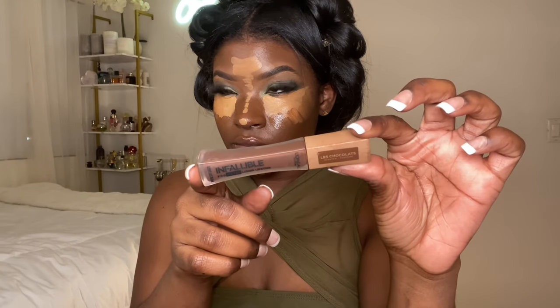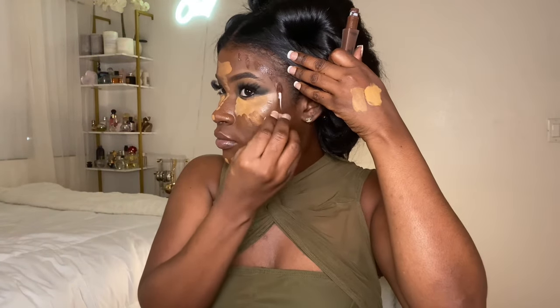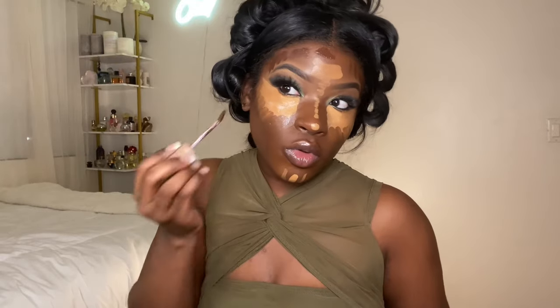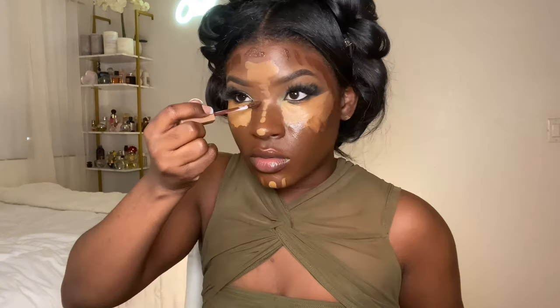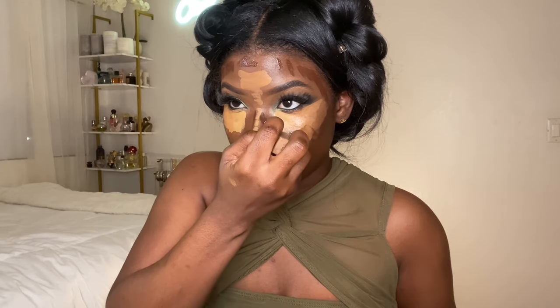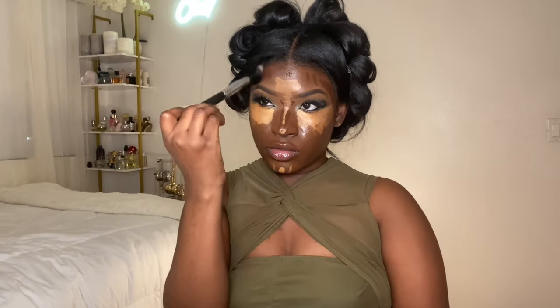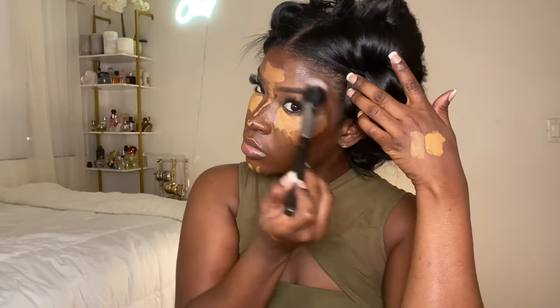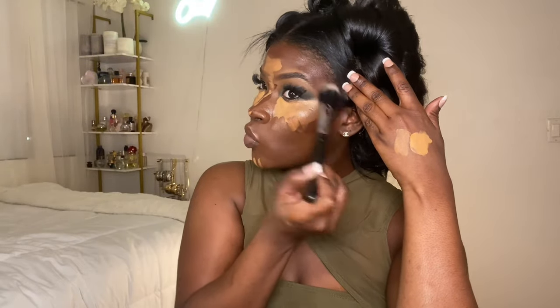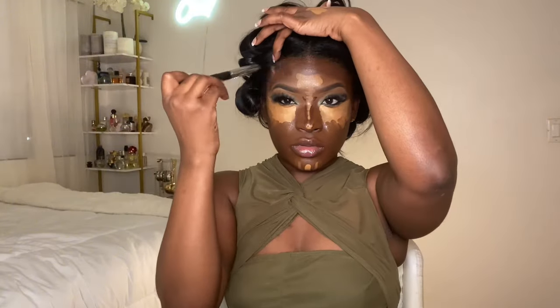I'm going in with my Infallible lipstick in the color 70% Yum Less Chocolates. I apply this on my forehead and cheekbones as a contour shade because a lot of times contours aren't deep enough for me — I need something deep and cool. I also use it on my nose — it smells like chocolate, I love it. Then I use a brush to blend out the perimeter where I put the lipstick, because since it is lipstick I want to blend it first so it doesn't leave a stain.